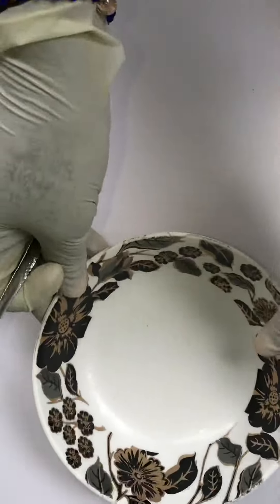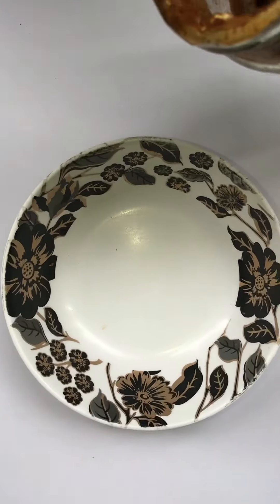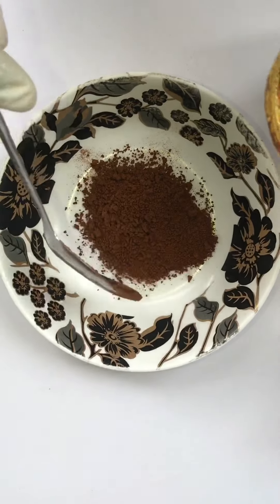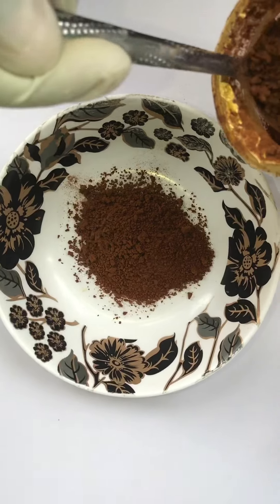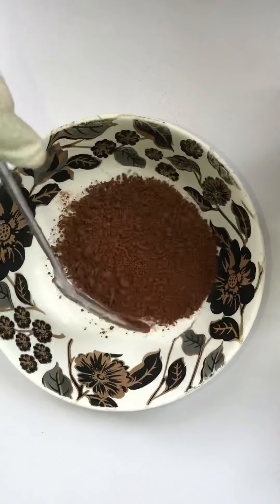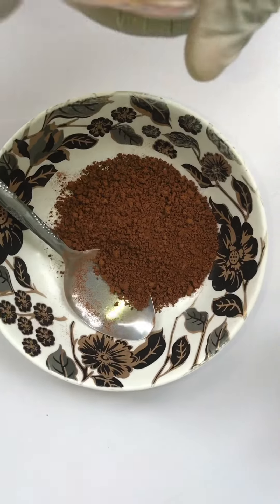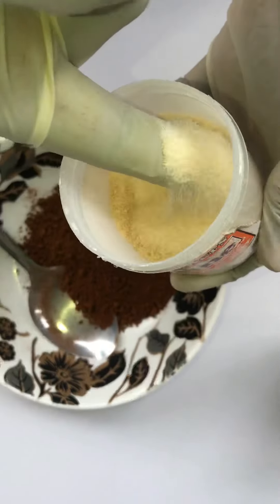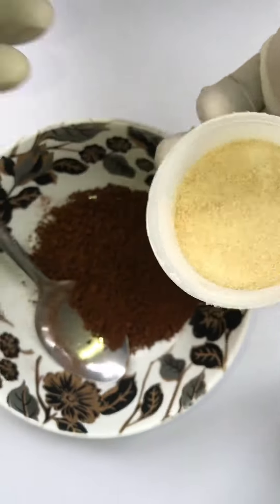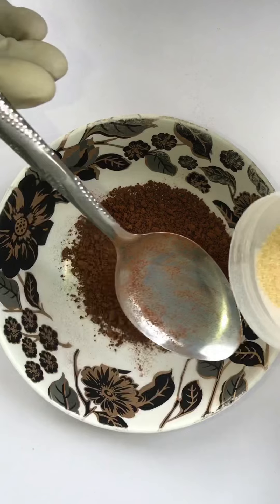First of all, we have a clean bowl and spoon. We are going to use one tablespoon of coffee — or preferably two, because we are going to use it on the face and the whole body. So let's use two. Our gelatin — this is how it looks; it is used in cakes and ice creams — we are going to get it at the grocery store. I'm going to use one tablespoon.